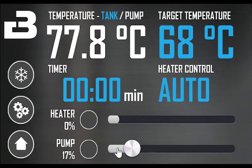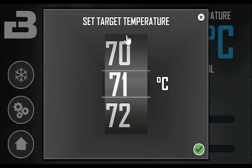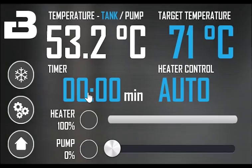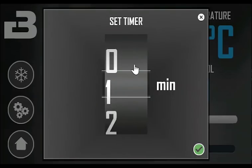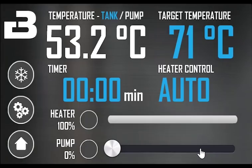In the top right corner, you see the target temperature. Touch the value to set the temperature. There is a timer available in manual mode. It will automatically start when you set it. The alarm will sound when the timer finishes.